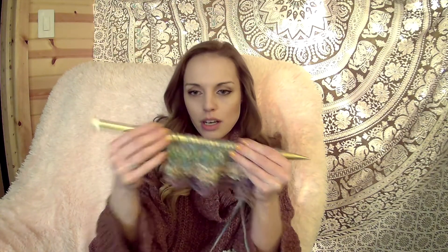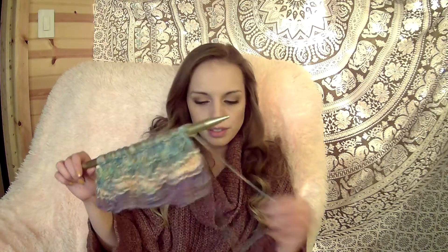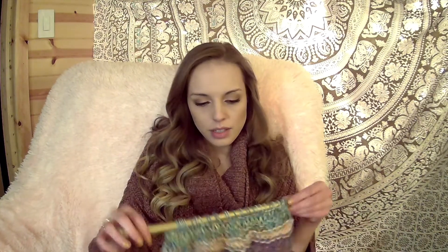After each stitch I'll kind of even them out and make sure they're consistent. You don't have to do this, but I like to because I'm a bit OCD about it. As you add more rows it will kind of work itself out anyway. But yeah, guys, this is the start of my scarf — as you can tell it's coming along very nicely.